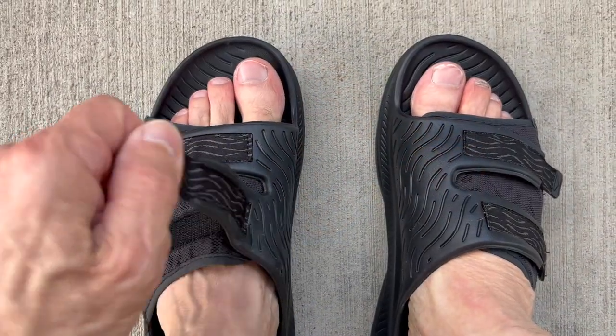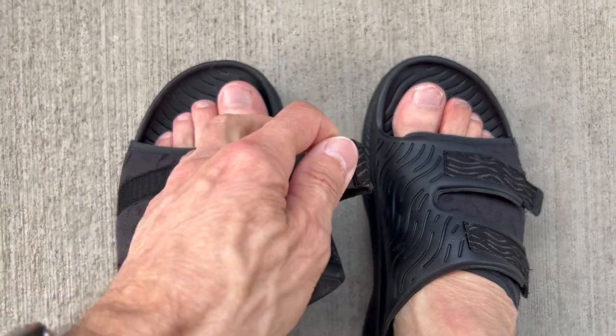But if you want the most comfortable of the three pairs — you want all of the luxury and the bells and whistles — then I say go for it. Pick up a pair of the Hoka Ora Luxe recovery sandals. I'm glad that I did.